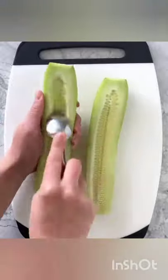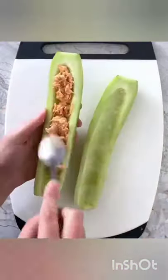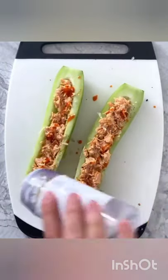Then slice a cucumber in half lengthwise, use a spoon to remove the seeds, then blot both sides dry with a paper towel. Spoon on the buffalo chicken, add some additional buffalo sauce, then optionally sprinkle on some everything bagel seasoning.